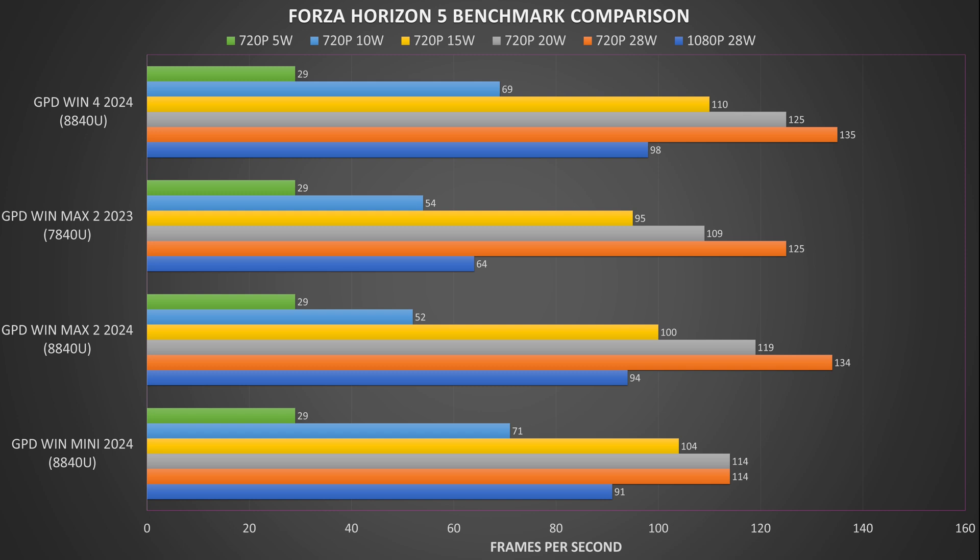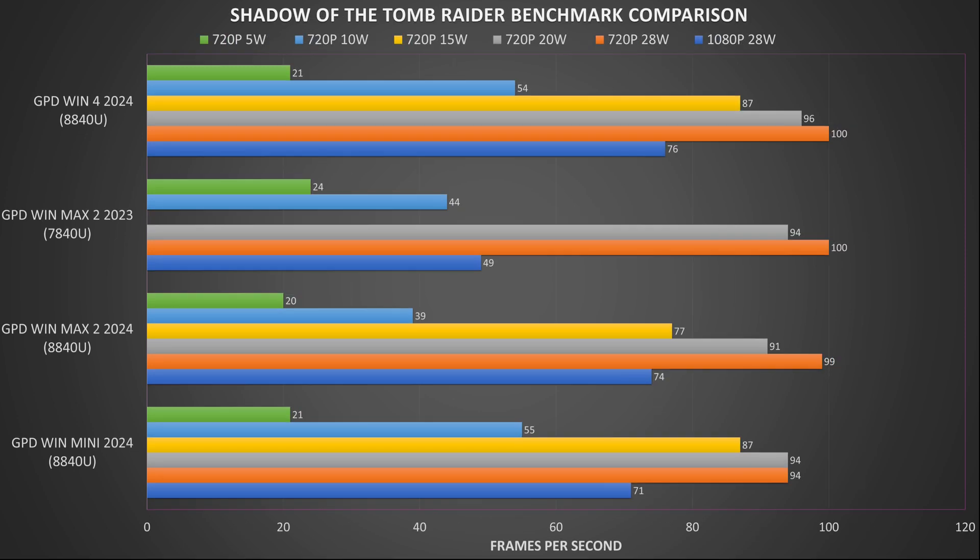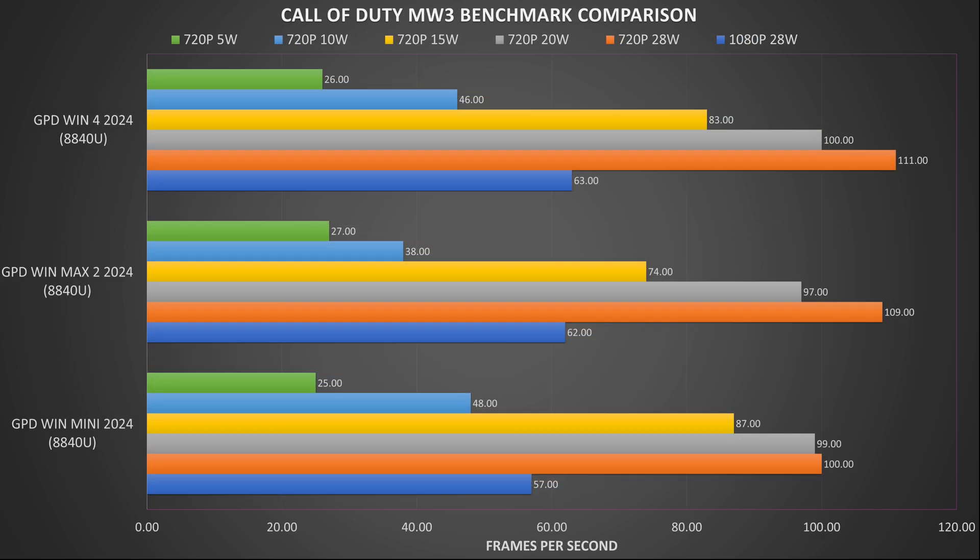On Shadow of the Tomb Raider we are running on the lowest graphic settings at 1080p. We again see similar scores to the other 8840U models, and at 720p we initially see similar scores again for 28 watts and 20 watts TDP. As we go lower we do see a drop in comparative performance.